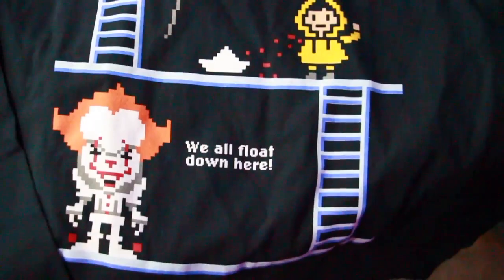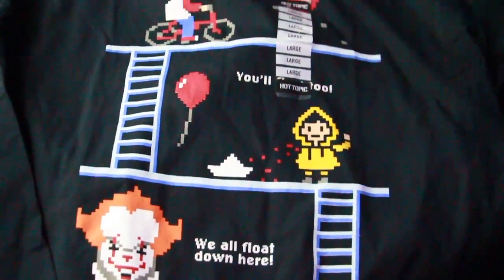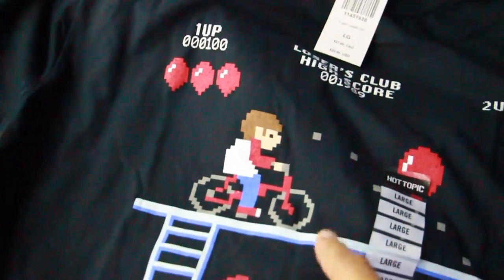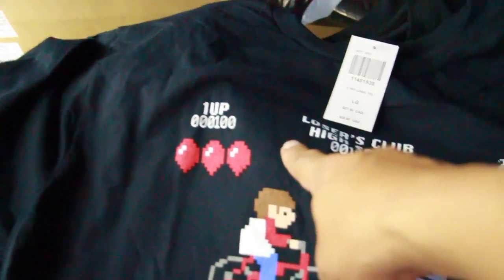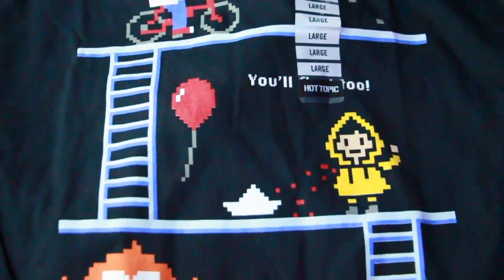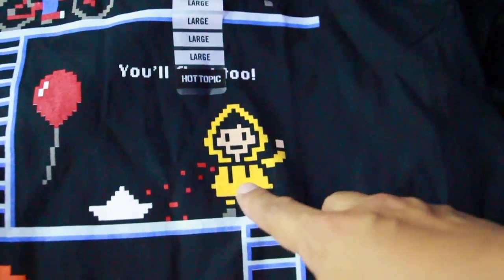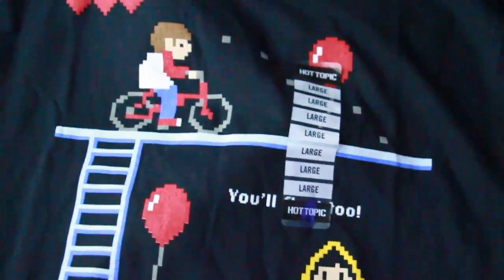I also picked up this t-shirt — it's kind of like a Donkey Kong or King Kong old NES 8-bit style. It's got ladders, Bill up top, three balloons, it says 'One Up,' Losers Club high score, 'Two Up,' then more balloons, Bill on the bike, a balloon, the boat, and Georgie with his arm torn off with blood. It says 'We All Float Down Here' and 'You'll Float Here Too.' Nothing on the back though — this one wasn't included in the box.